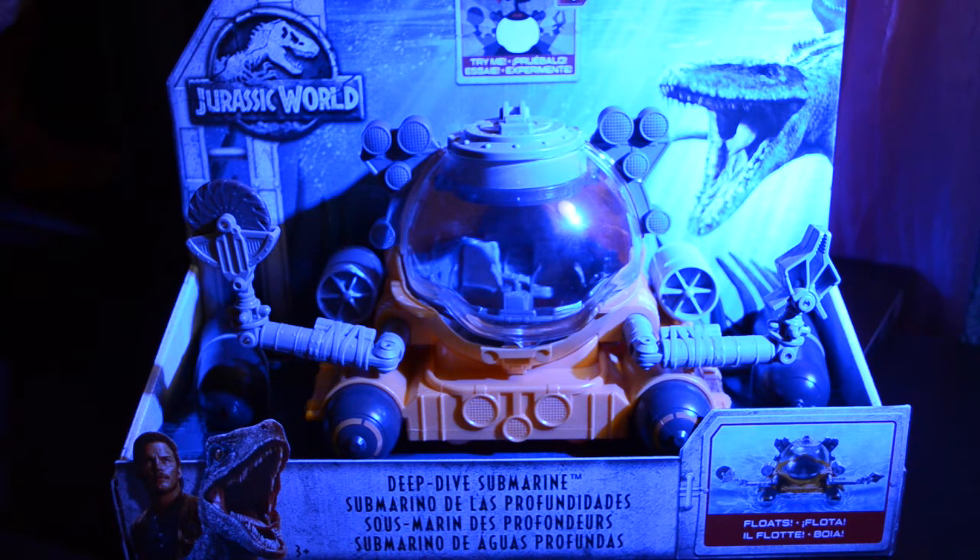I'm going to take a look at the deep dive submarine from Jurassic World Matchbox. We can see on the front of the package a blue ocean background with the Mosasaurus, the Jurassic World logo, the artwork with Owen and Blue, as well as an action picture on the lower right hand corner.